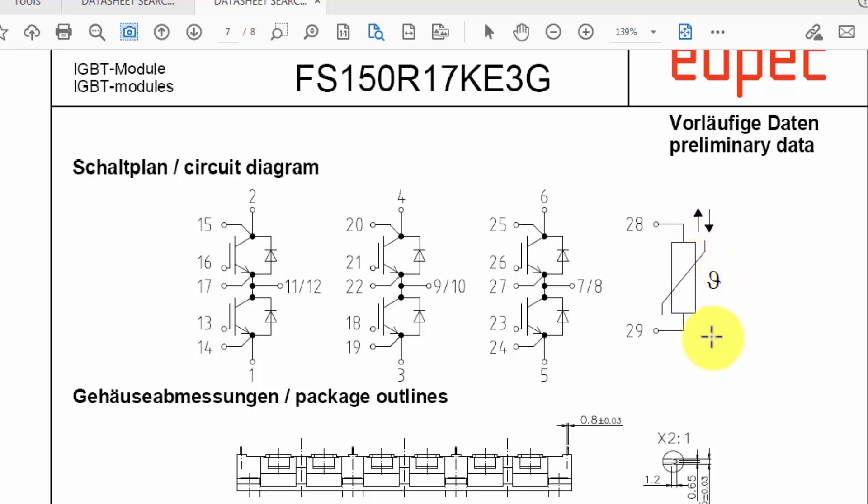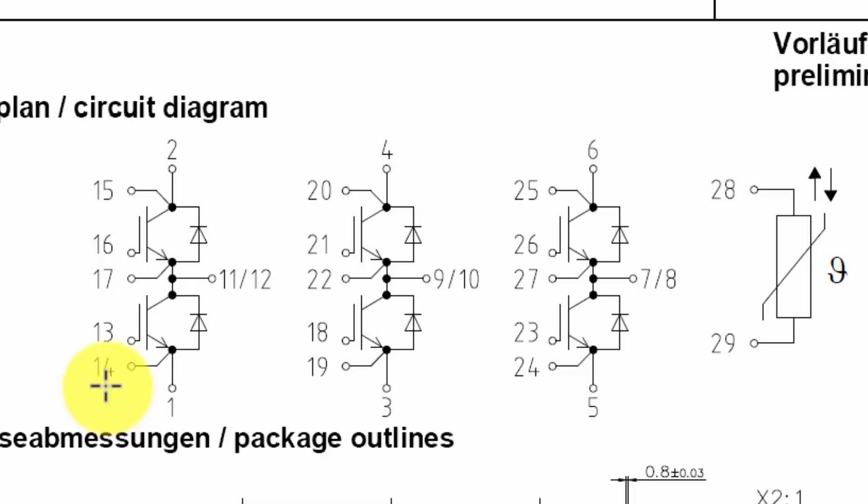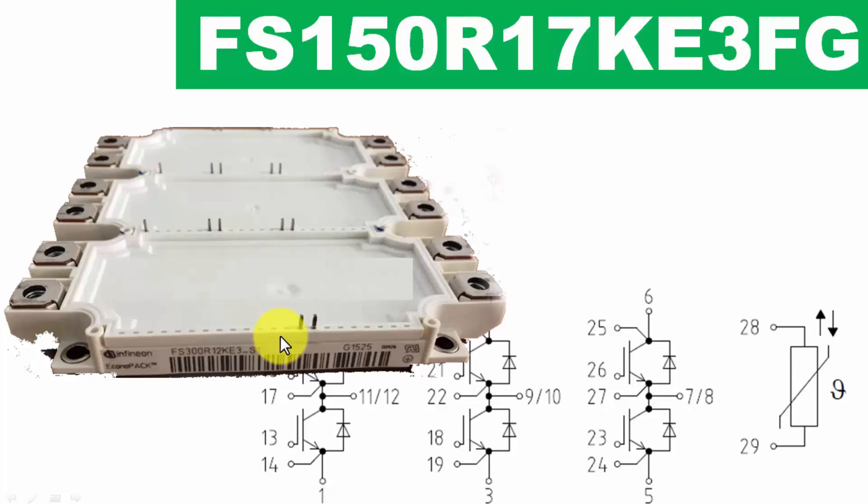Looking at the internal block diagram, the module is divided into three portions — one module set for high and low side, each with its own separate collector and emitter supply. The third section also follows this pattern. There is a built-in NTC temperature sensor thermistor. On one side there are two pins, the second layer has five pins, and the third section also has five pins.